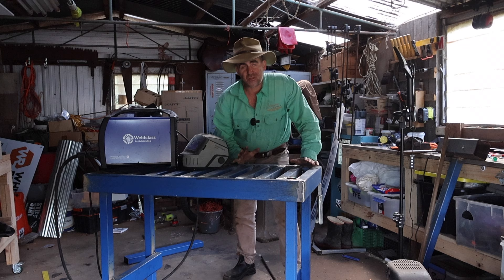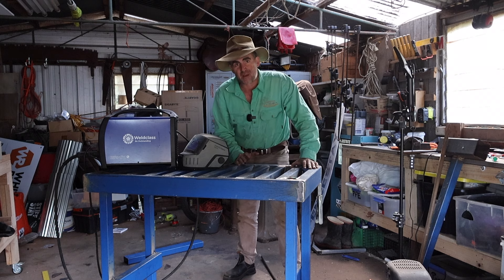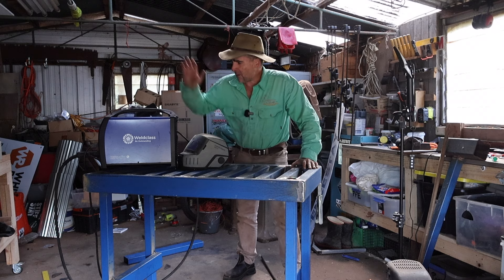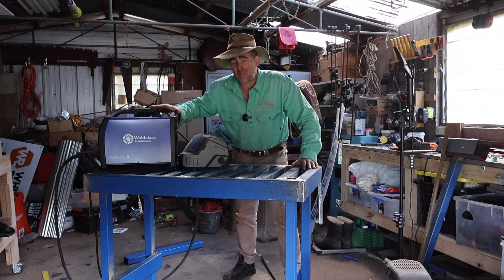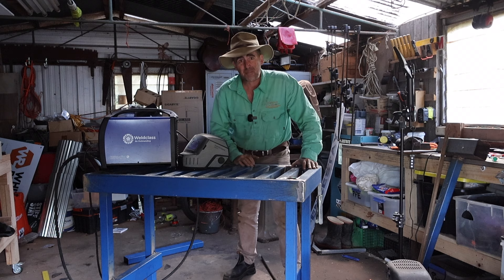Well there you go, job's done. A nice, solid, square, stable table for me to do all my welding of future little projects around the farm. I reckon every farm should have one of these and you needn't be intimidated if you approach it step by step and use the right steel and the right tools. It can make the job really easy. I've really enjoyed using the world class gear for this project — using good gear makes you a lot more confident, and that lets you practice more, and that practice makes you a better welder.